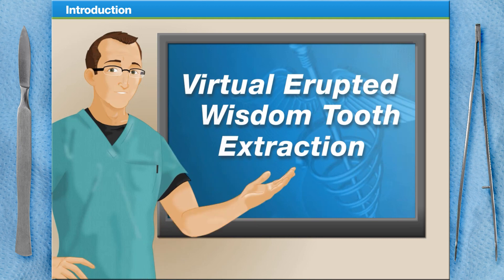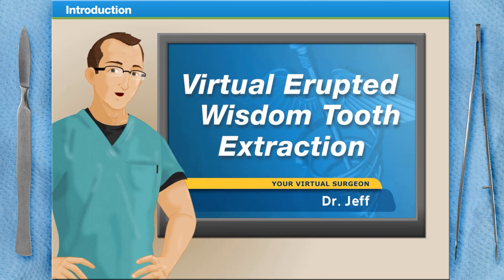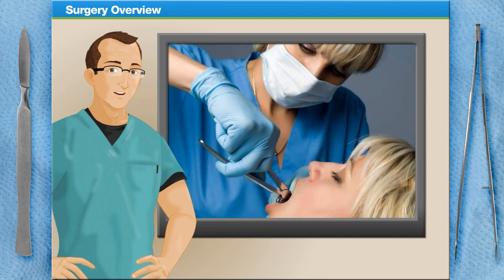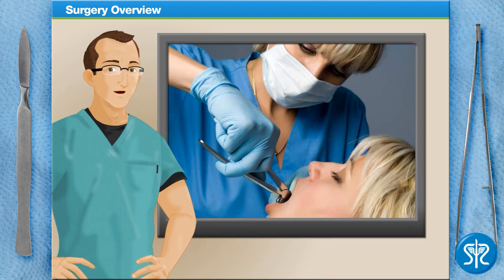Welcome to Surgery Squad's Virtual Erupted Wisdom Tooth Extraction. I'm Dr. Jeff and I'll be walking you through this procedure today. A wisdom tooth extraction is a surgical procedure in which an oral surgeon or dentist removes one or more of your third molars, commonly known as wisdom teeth.